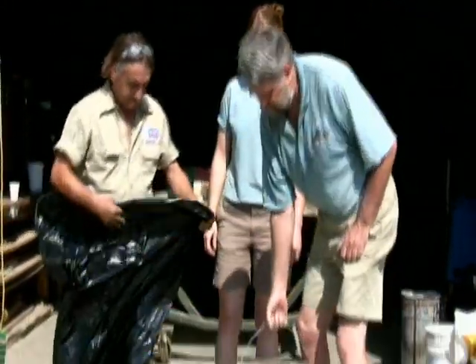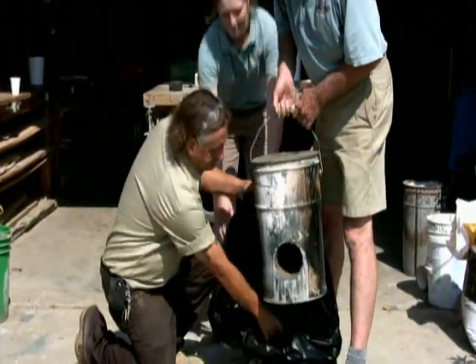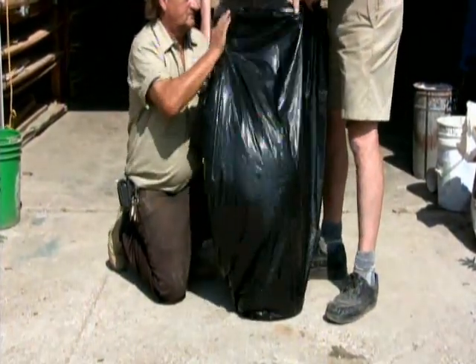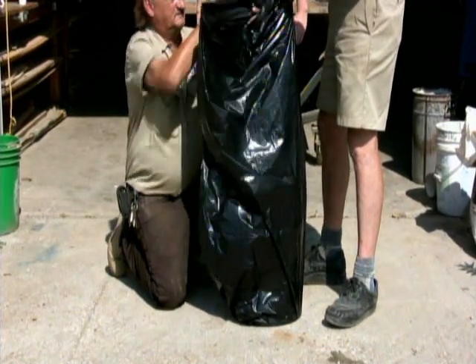Finally, we'll put our stove into a plastic bag and let the cement cure for one week. At that point, take your stove out of the bag and let the cement continue to cure for three more weeks. Now you are ready to enjoy your new rocket stove.